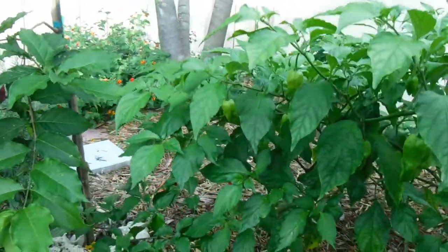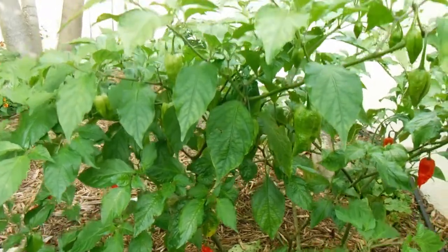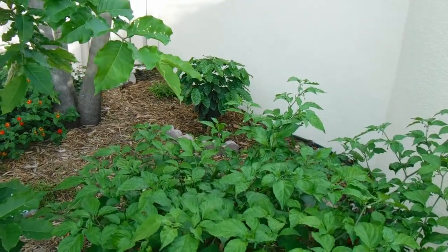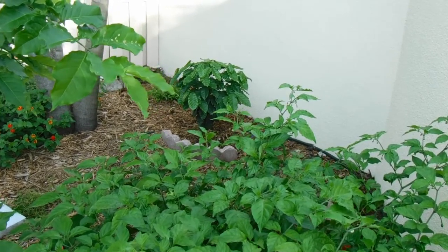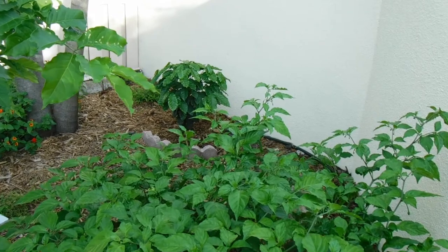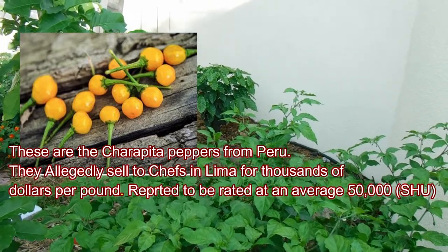Give it a go — try some pepper plants, try to grow some exotics. There's another one that's really cool that I'm already waiting on seeds for, called the Charapita. It's a perfectly round, tiny little pepper. I was told it sells for $26,000 a pound — that's probably a bunch of BS, but it's all over the internet. I'll post a little picture of the Charapita if I can find one.